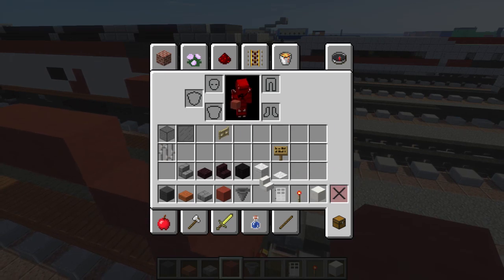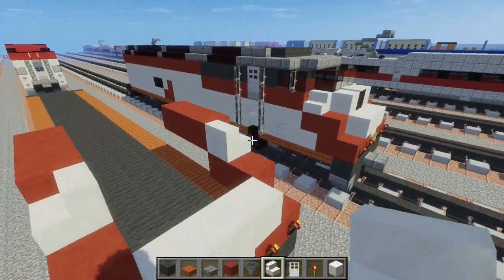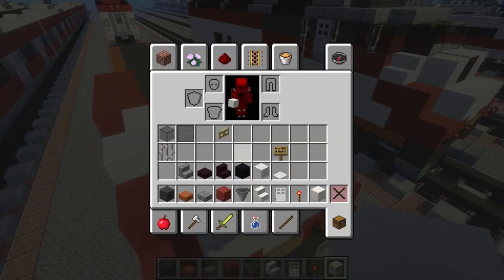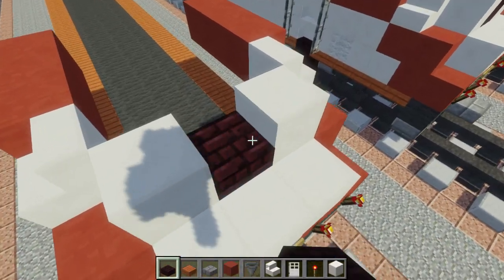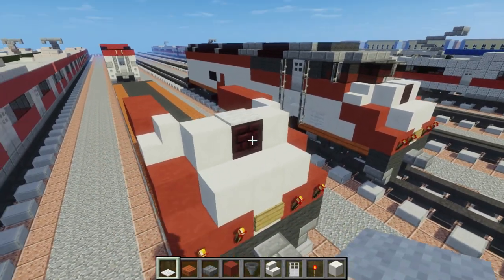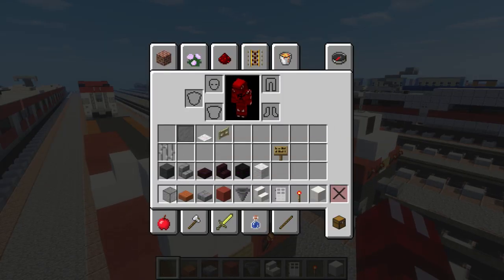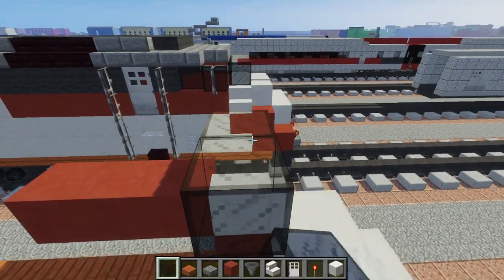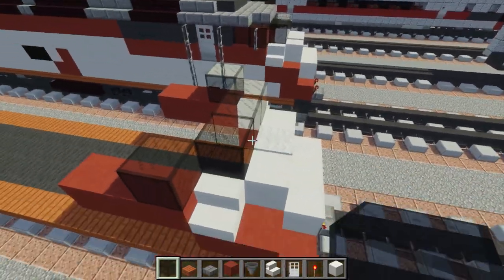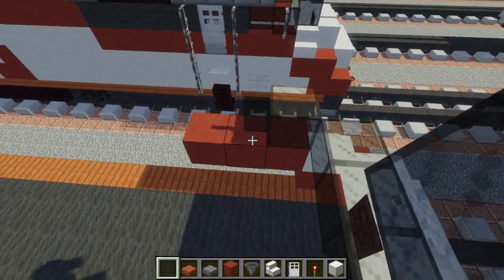Let's take our quartz stairs and add that right here. On top of here, we want to fill that in with quartz block. We're going to remove the middle and place another brick slab here — double. And on top of that, we want a white carpet, and this is where another light is going to be. Once you're done with that, let's take our black stained glass and add the front of the cab, making it curved like that. And right here, we want a black stained glass pane like that.